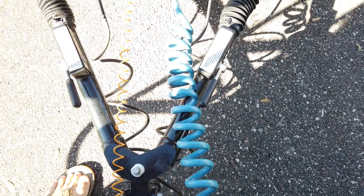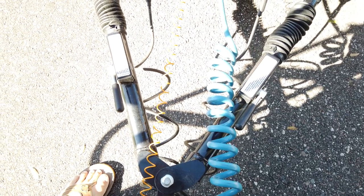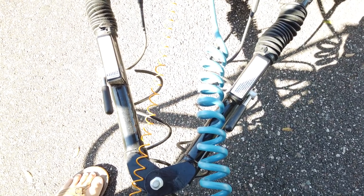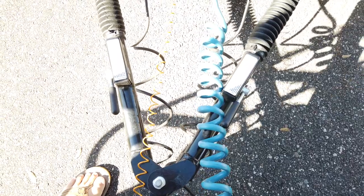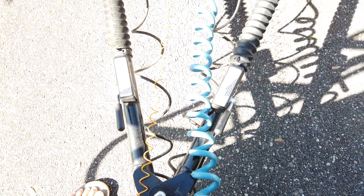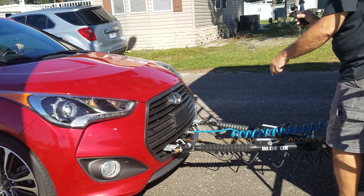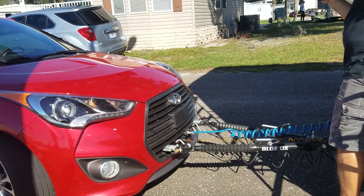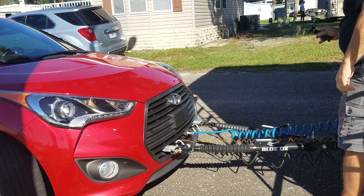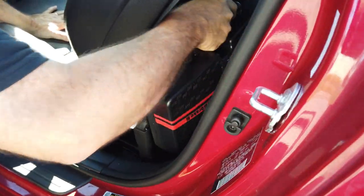Now Kathy backs the car up slightly to see if one or both of the hitch latches engage. You want them both to latch, but normally only one will latch at first. The one on the right just popped up and latched; the one on the left is not latched. So she'll turn the wheel toward the side that isn't latched, then we'll move the motorhome forward and it will latch.